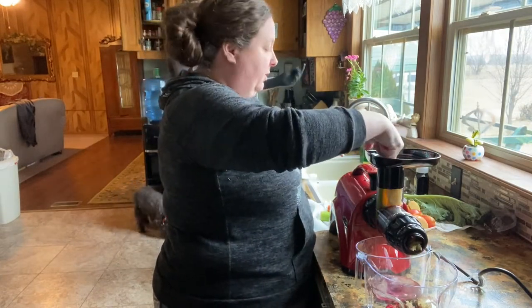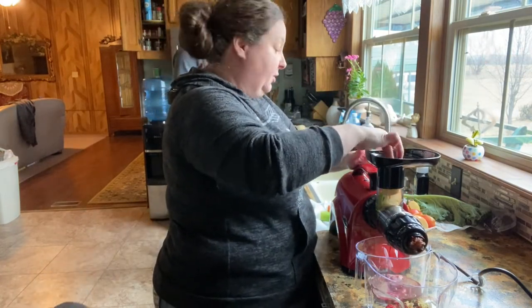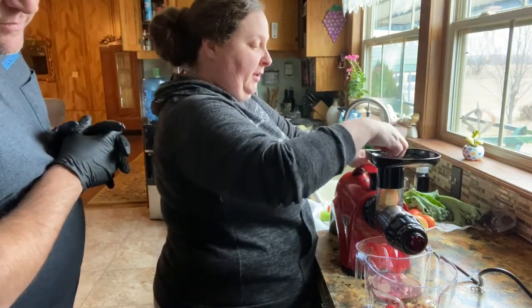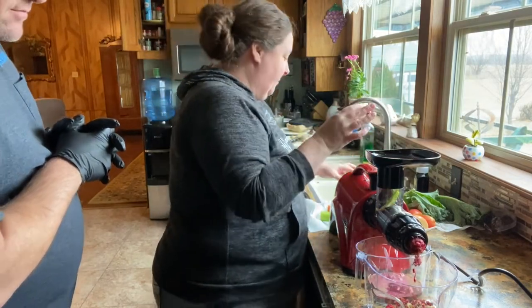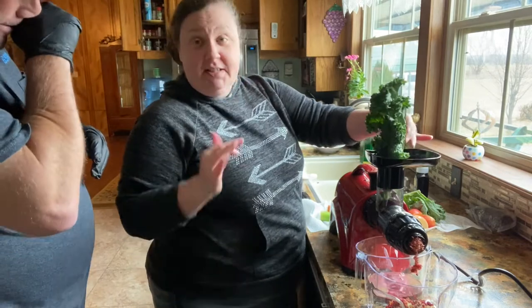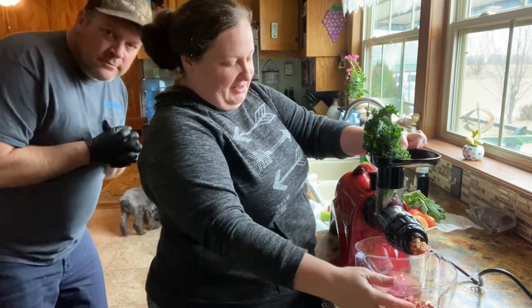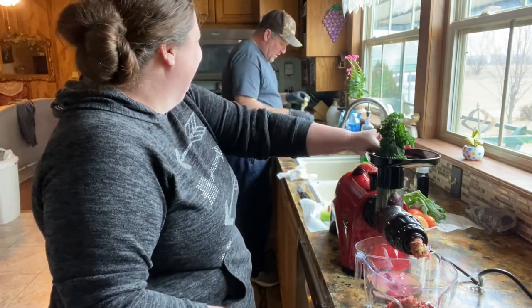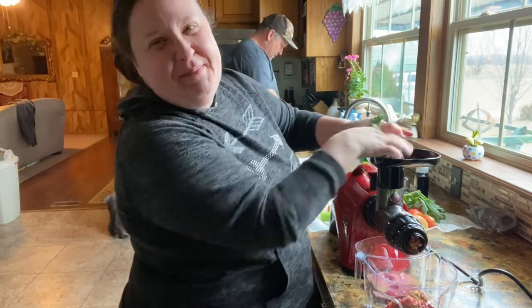It comes out really dry and some people save that and actually make dog treats with it, or just use it as compost. We're using gala apples because they're sweet — mom said make sure you put the apple, or it'll be so bitter. That beet makes it really pretty. Chris has never tried this; I've done it lots of times with mama. This is going to be a new experience for him.